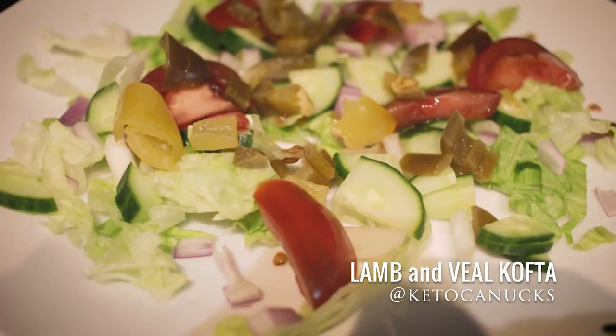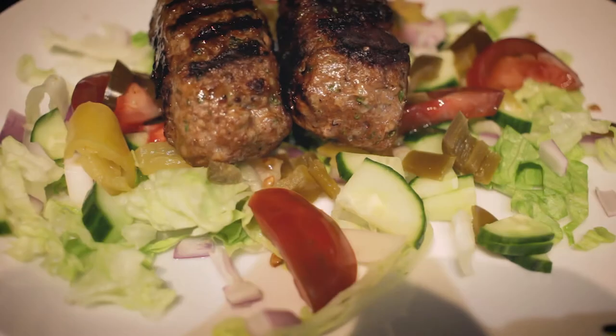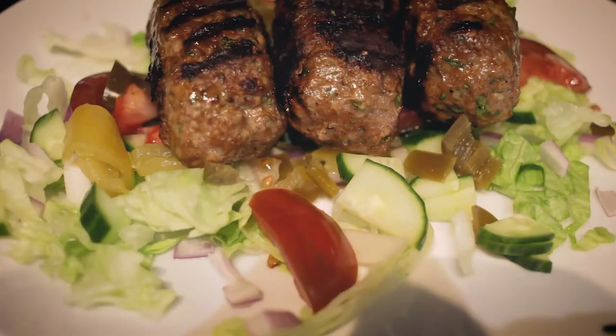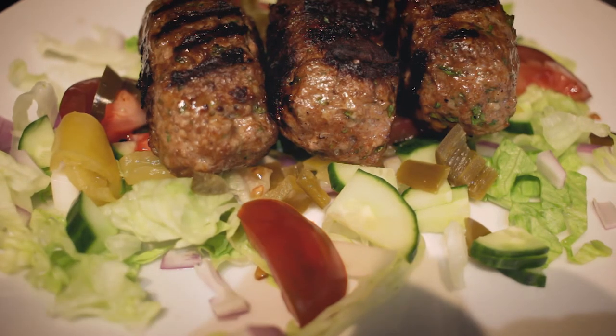This is my version of a lamb kofta — I keto-fied it a little bit. You can eat it over a salad or in some keto wraps. The recipe will be in the description, but anyways, enough talking — let's get it made.